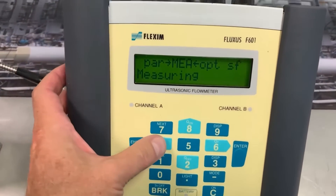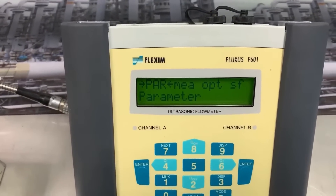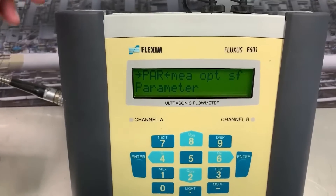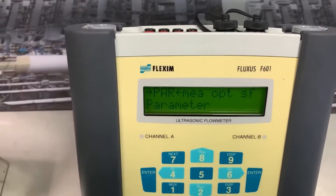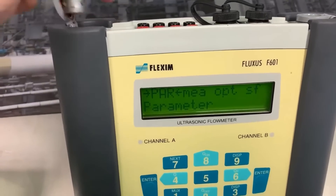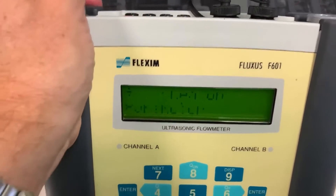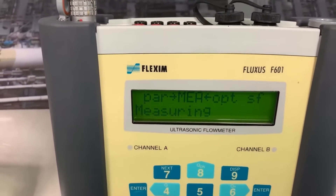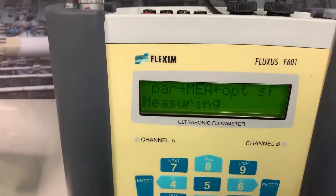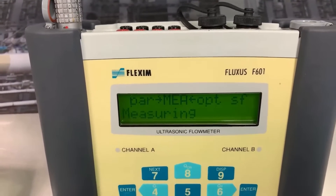Let's go to parameterization. This is where we first start with the meter, and before we start I'm actually going to connect the transducer onto channel A — like so. You'll notice the display has changed; it said briefly 'clamp on detected.' That's it reading in the details of that set of transducers and the calibration.